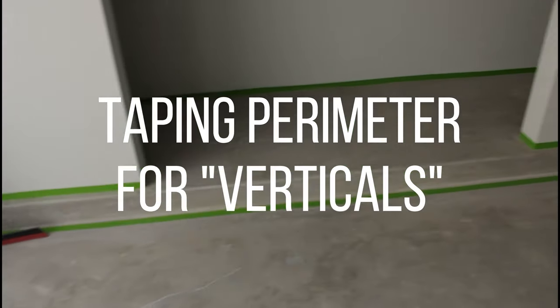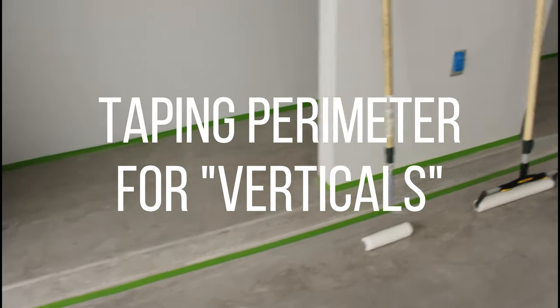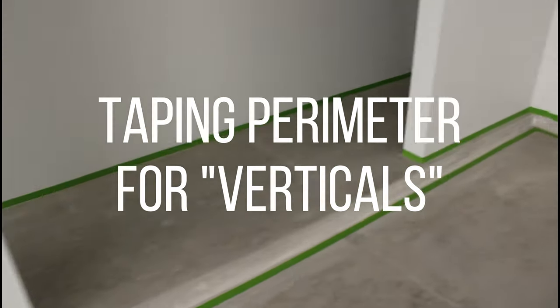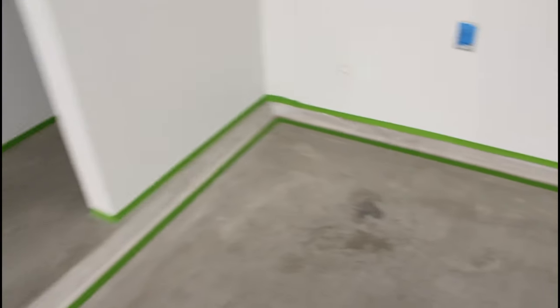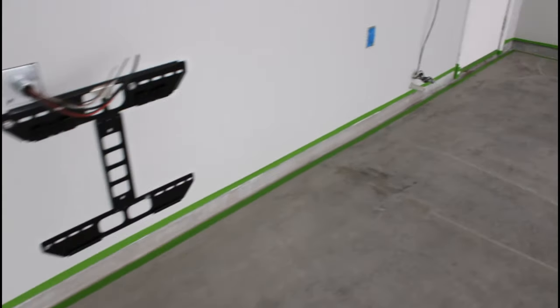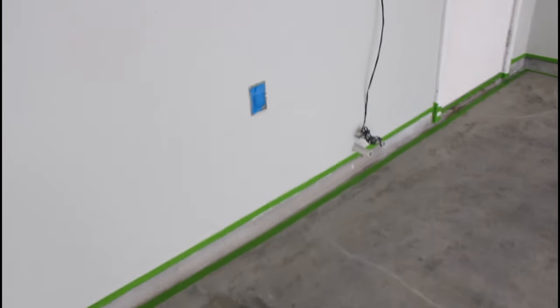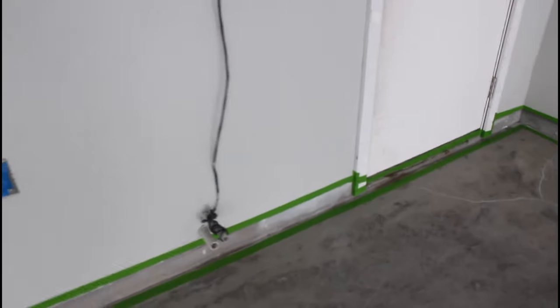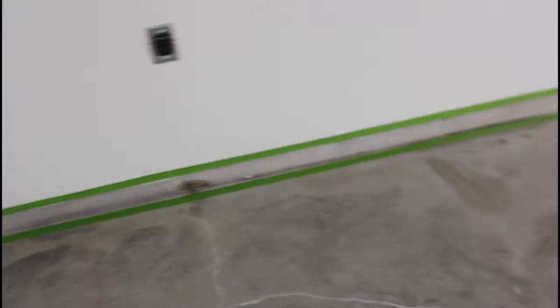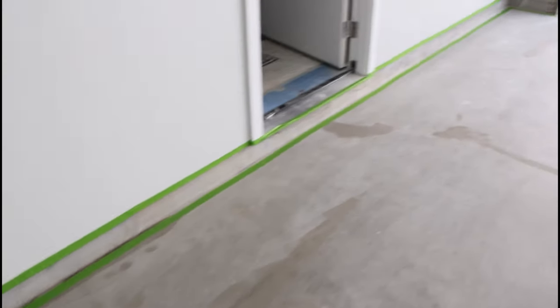Taping the perimeter for verticals. Verticals are anything that goes up and down that we're going to put epoxy on - like that step into the closet, that's a vertical. And the footing all along the walls of the house, those are verticals. So we put tape above it so we don't get epoxy on the wall and at the bottom so we make a barrier.